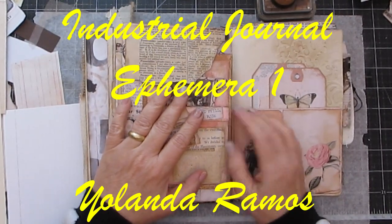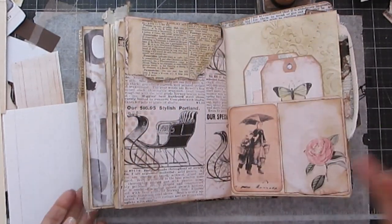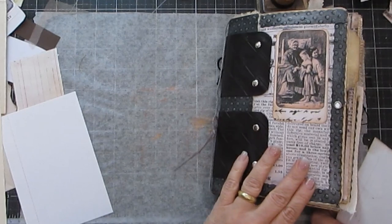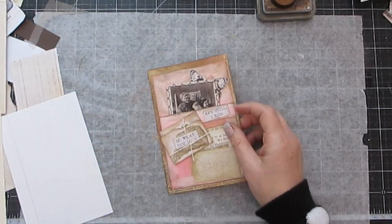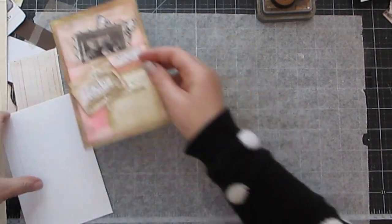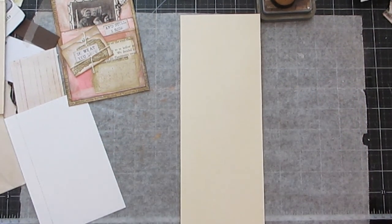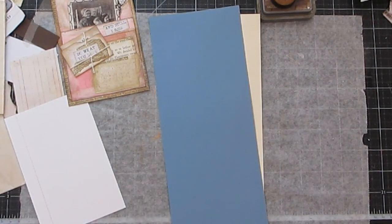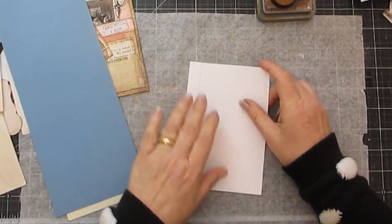Hi good ladybugs, Yolanda again to show you a tutorial on this little guy that goes in my industrial journal. So let me just put it aside. I'm going to use this, it's just lying around — or maybe I should use a color. Okay I'm going to use this one as well.